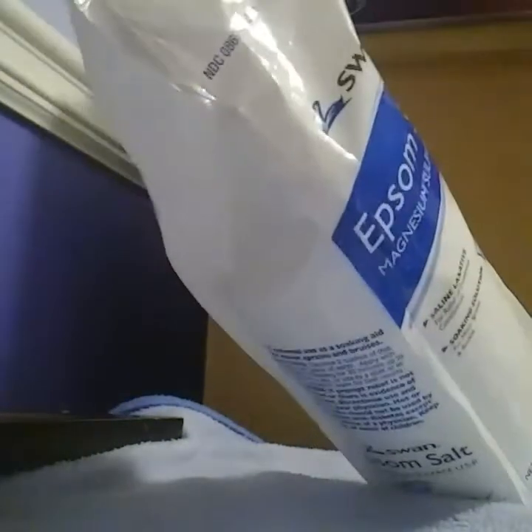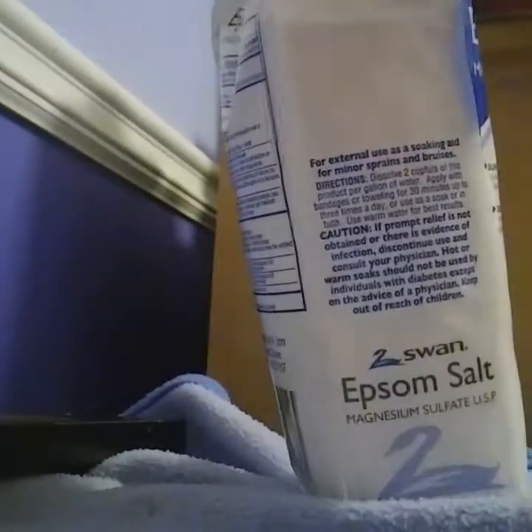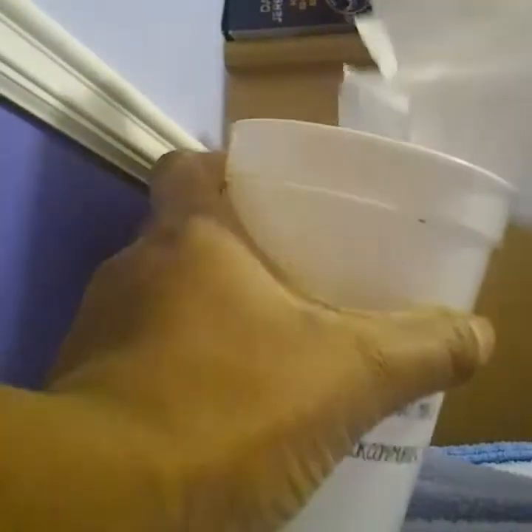I'm gonna get some scissors and I'll be right back. Okay guys, I got some scissors. Cut where the line tells you to cut — if you have the kind I have, it's supposed to be like a zip lock. Open that zip lock part, pour some salt in — just a little bit — and then you just stir.